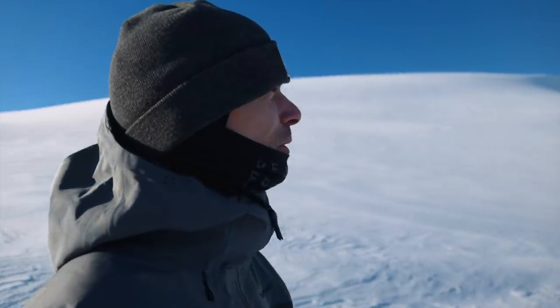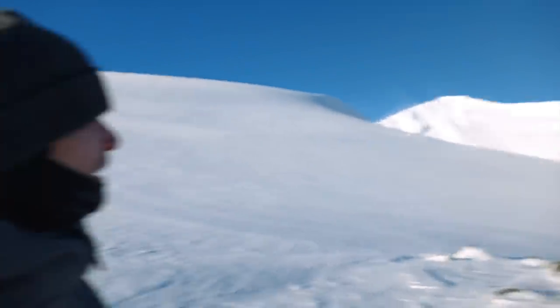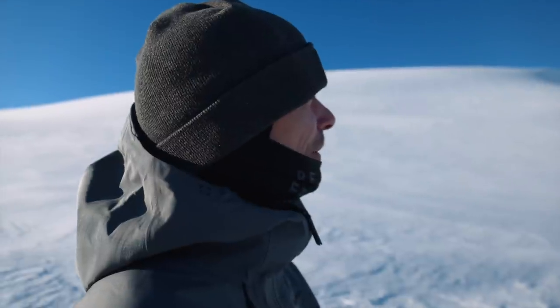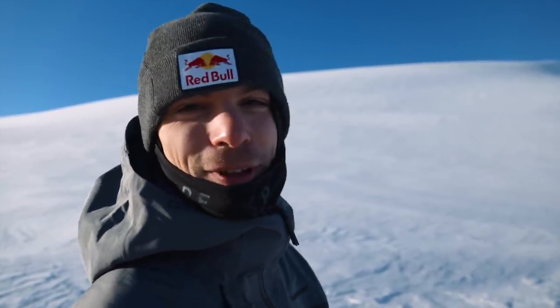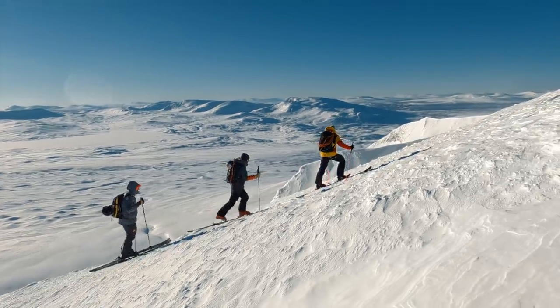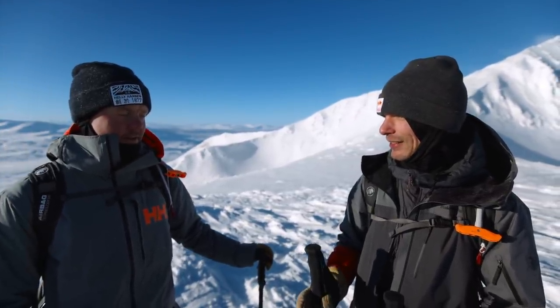We are on our way up to Storsila — the big sun, that's what this Swedish fjäll is called. I've never been here so we got Martin as a guide today. He knows this area really well. It's going to be super fun to see something new and hopefully have some really good ski runs as well. This is like the first bigger ski tour mission I do this season.